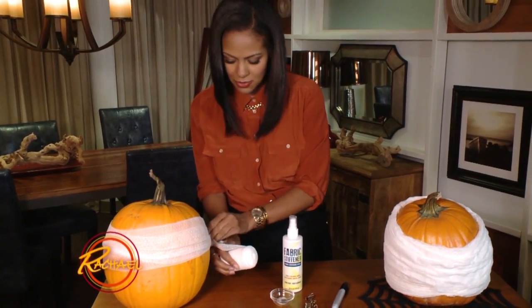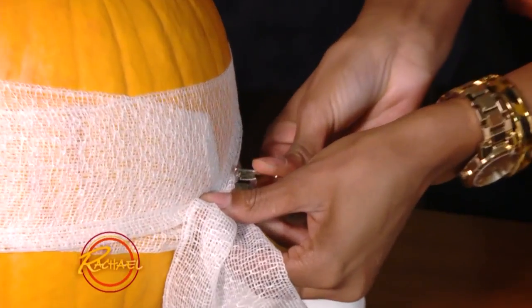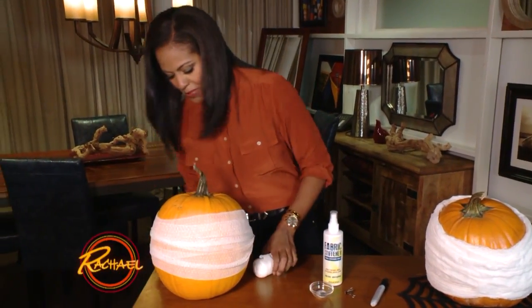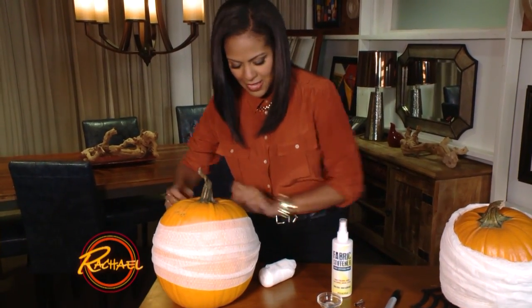You're going to pinch the pieces together and create a little anchor using a binder clip. That's going to let you continue around without having to hold it. You just keep going around, and if your gauze is in strips like this, once you get to the end of one strip, you just tuck it in and keep going.